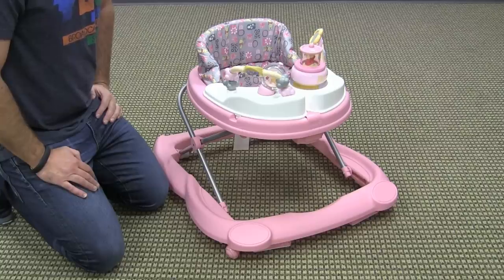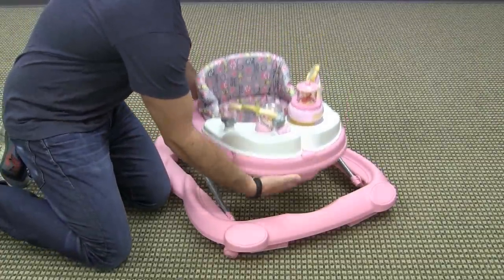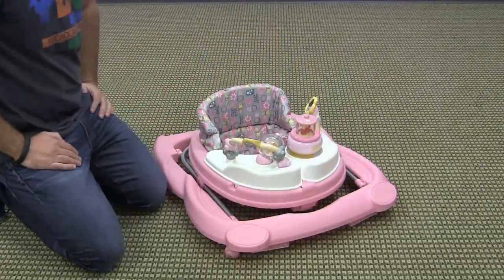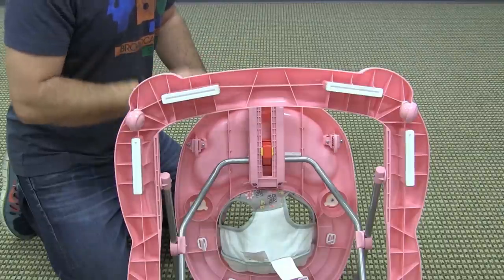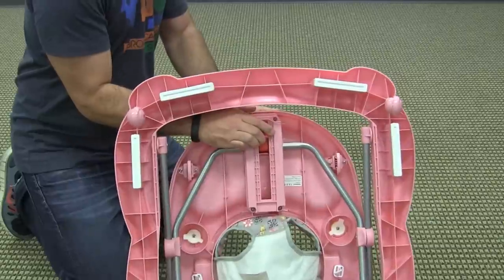This walker has three height adjustable positions and also folds completely flat. To fold the walker you simply squeeze the buttons on the side of the folding mechanism, tilt forward, and then it folds completely flat.